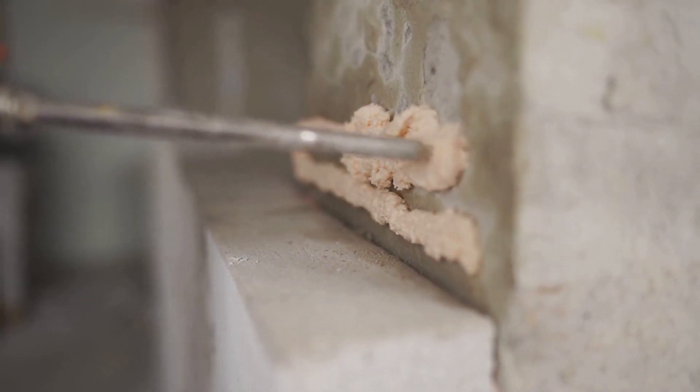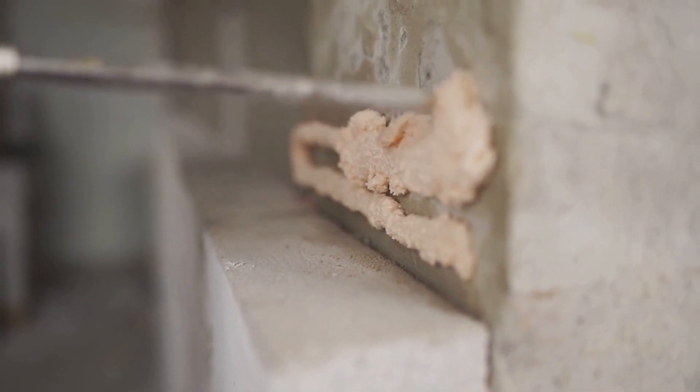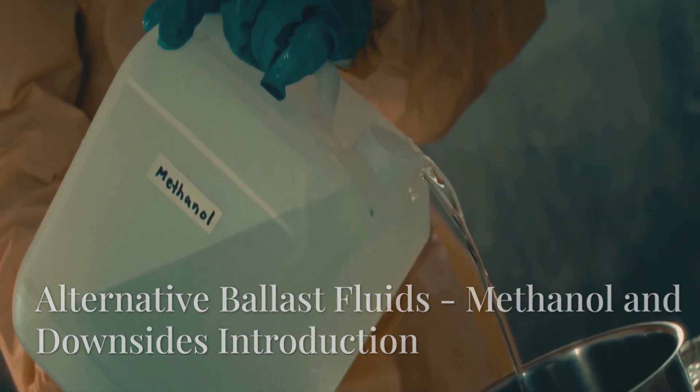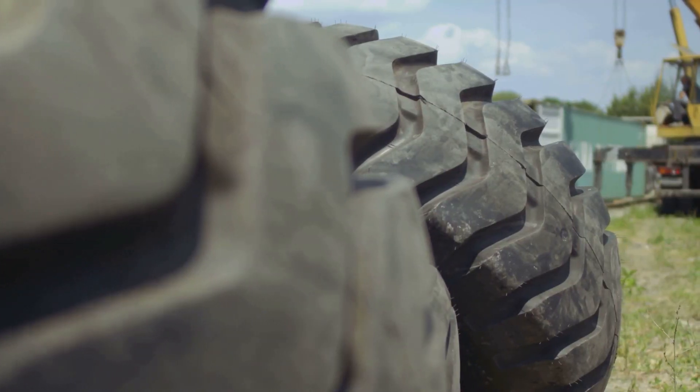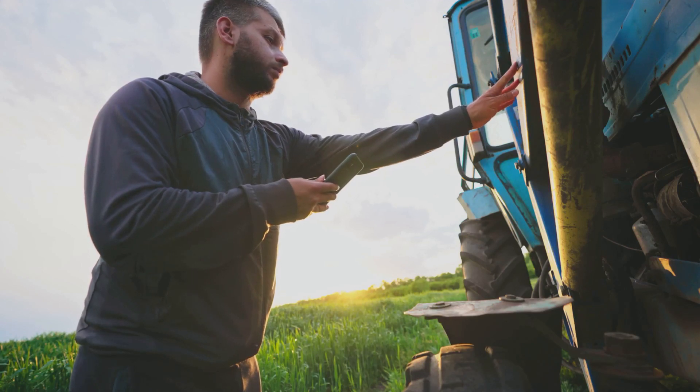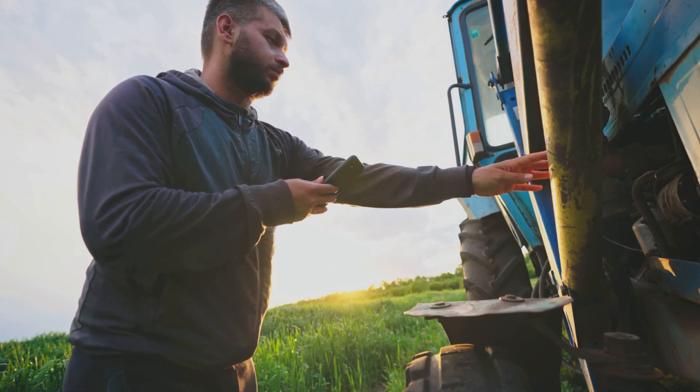Polyurethane foam is a more permanent solution that solidifies inside the tire, eliminating the risk of leaks. Methanol is occasionally used for its low freezing point and added weight benefits, though its use is less common compared to other fluids.